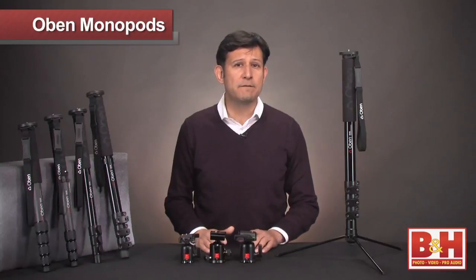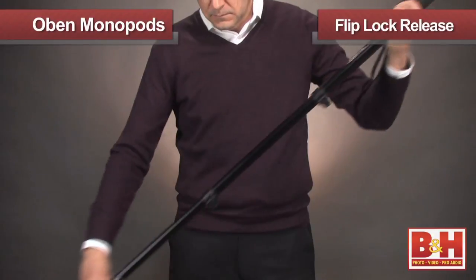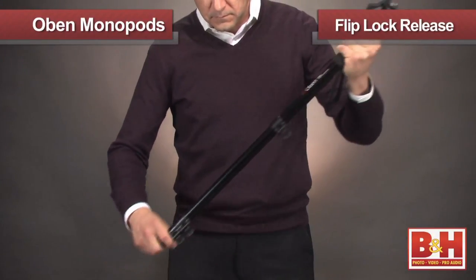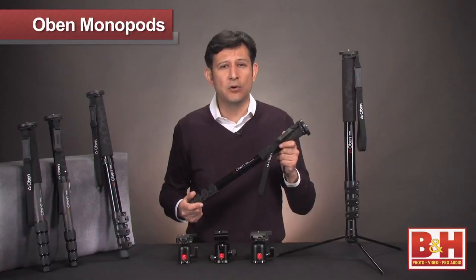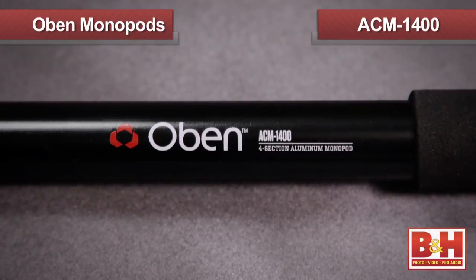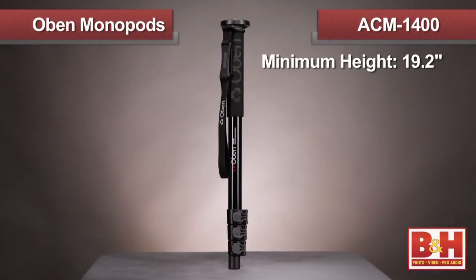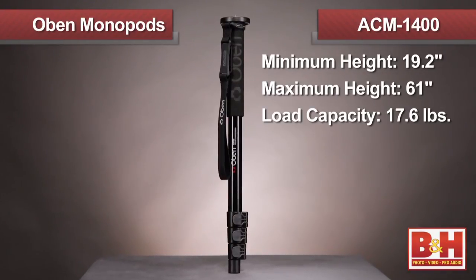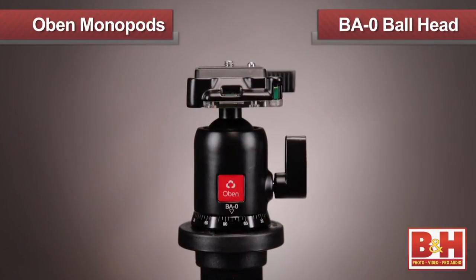Let's take a look at our four-section anodized aluminum models that incorporate a flip lock release, allowing for fully adjustable quick setup and an effortless breakdown. The most compact of the anodized aluminum category is the ACM 1400. This model collapses down to 19.2 inches and has a maximum height of 61 inches with a 17.6 pound load capacity. When the Obin BA0 ball head is added to the monopod, the shooter gains additional articulation for tricky camera angles.